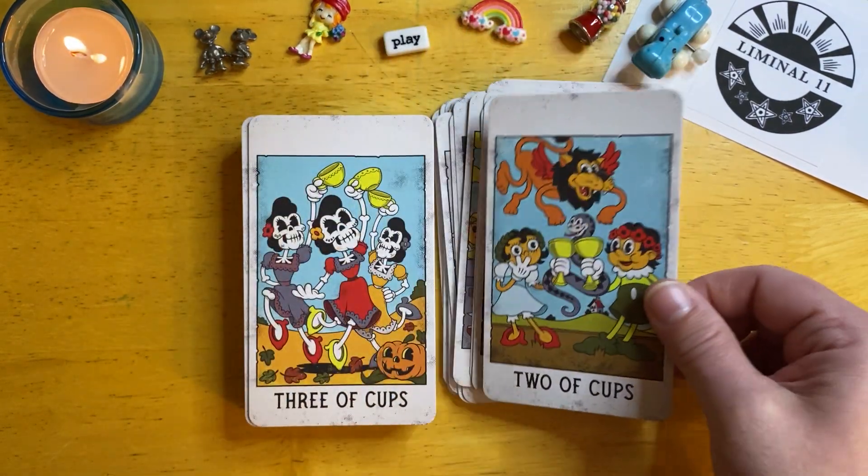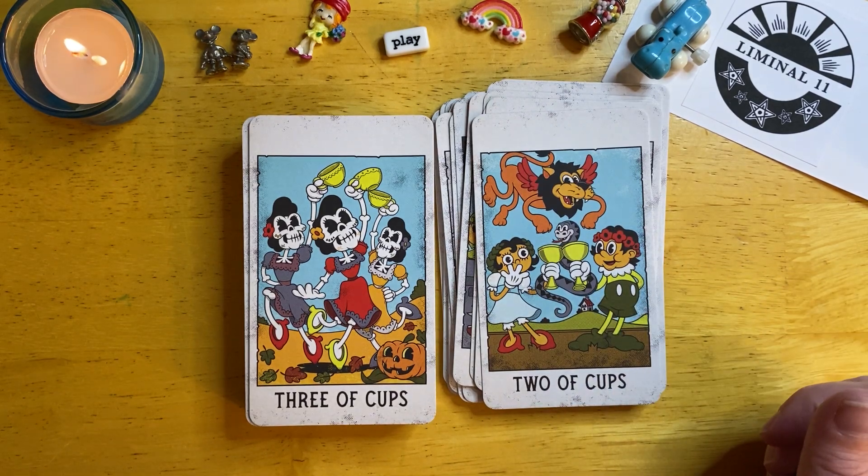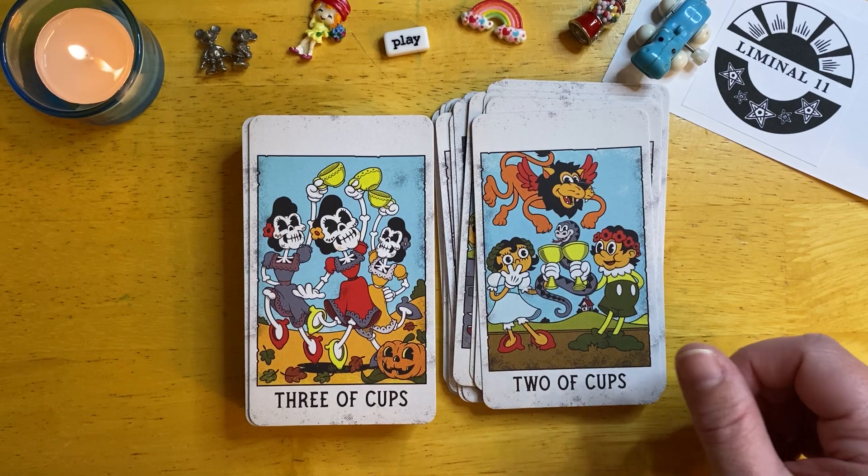Even the Judgment card looks happy — look at that. We have quite a bit of construction going on around here, so if you hear traffic, my apologies — but that's real life. Nothing much I can do about that.